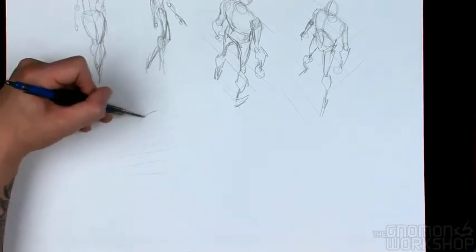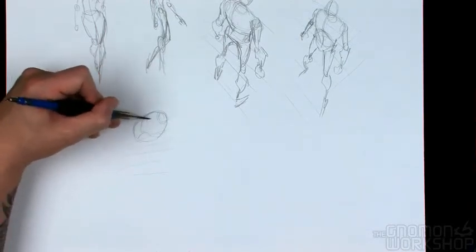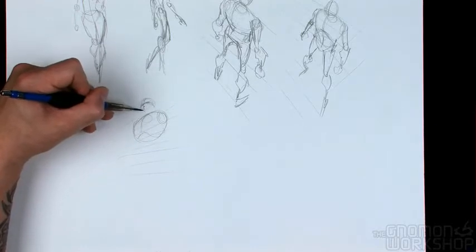That's something that you really need to get comfortable drawing. It'll be impossible to make figures look like they exist within an environment unless you learn how to do this properly.